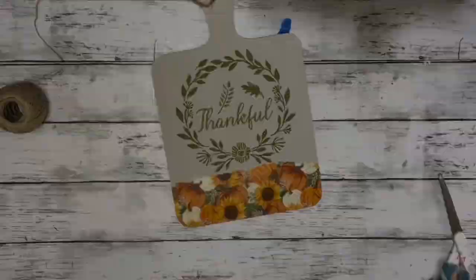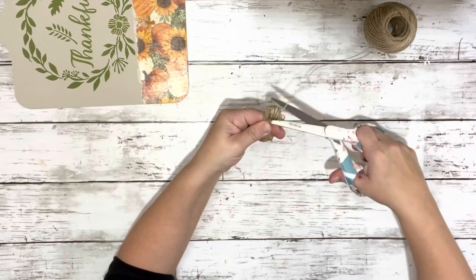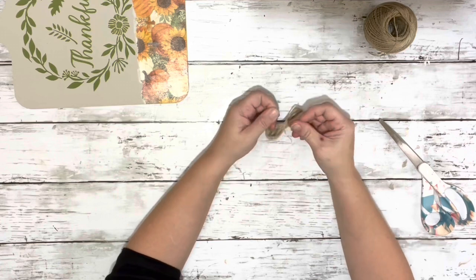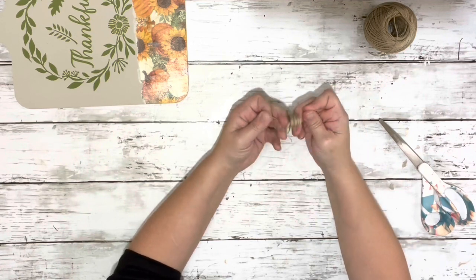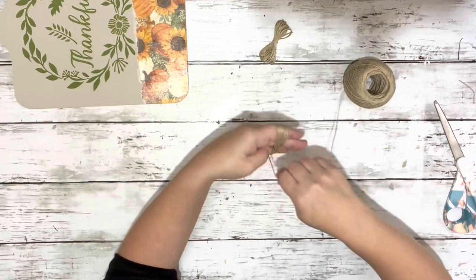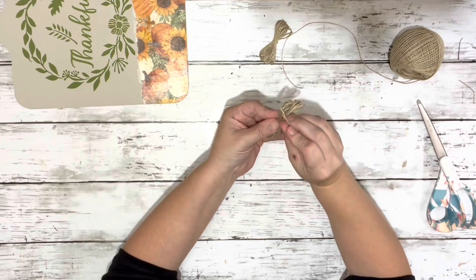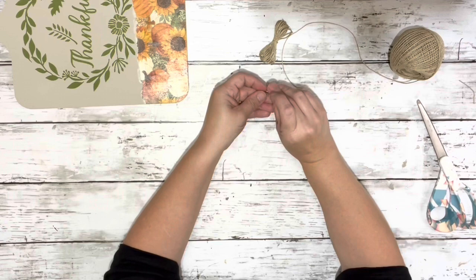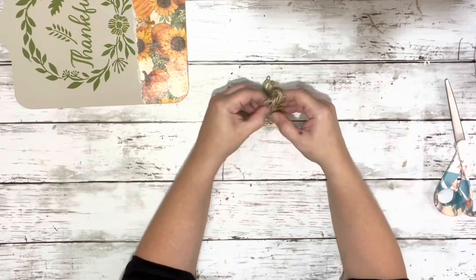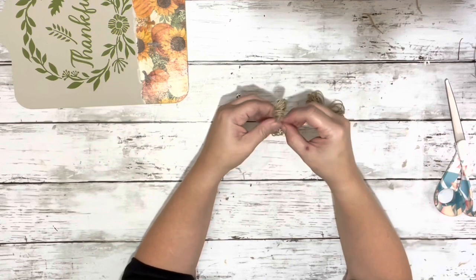I thought that looked a lot better, but it still needed a little something extra — so I thought just a simple twine flower. I took some twine, wrapped it maybe about 15 times around my hands, bunched it in the center, wrapped the twine around the center, knotted it a couple of times, and cut off the excess. You make two of those. Then you just kind of spread apart the twine, fan them out a little bit, and glue them right on top of each other, opposite of each other — like in an X.